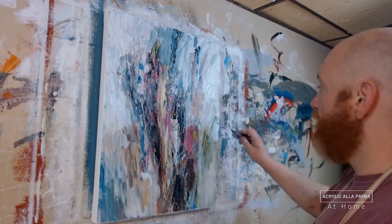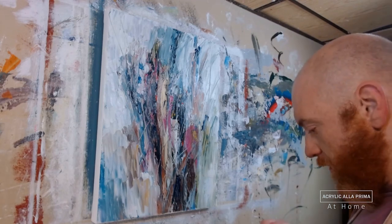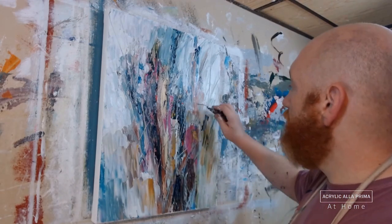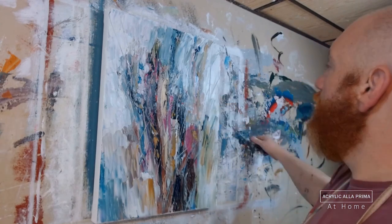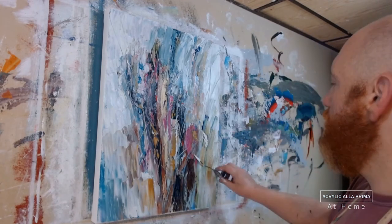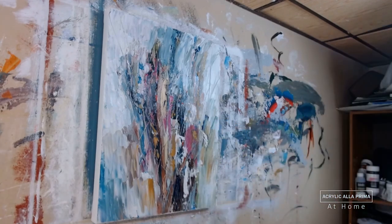We're getting closer to the final artwork. A little bit more earth tone, some more yellow ochre. Once you get some in one place, you've got to get some in another — you can't let any place be totally innocent, in my opinion. One way to unify two areas — say one is color A and another is color B — is to take a third color C and use broken color to unify the two areas.